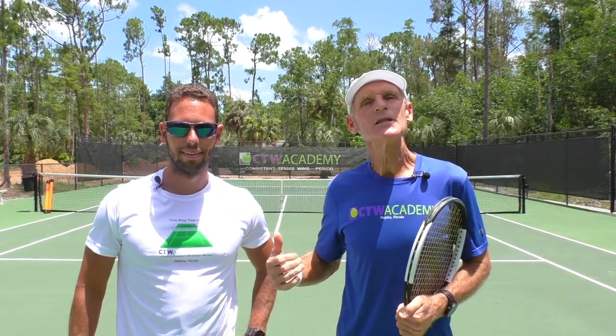Coach Tom here with Coach Elias. Today we're talking about after you hit the approach shot, what's next? You want to keep pressing forward, right Elias? Yes, you want to keep pressing forward.